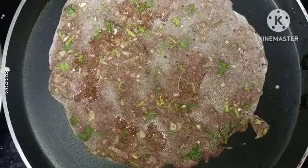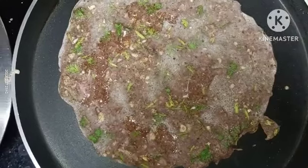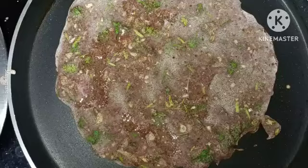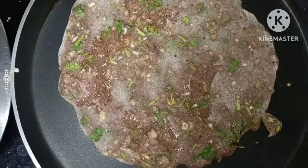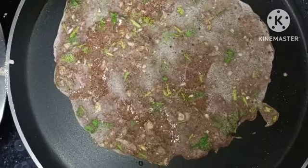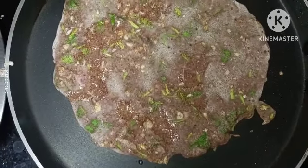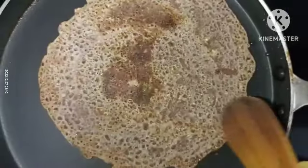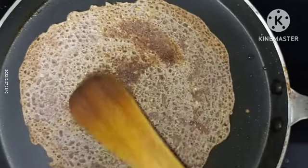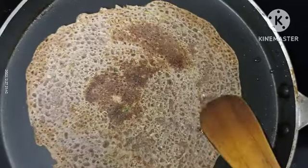This is the perfect dinner and breakfast. We have to eat it. I am going to show you how much protein and calcium it has. This is the one that is soft and ready.